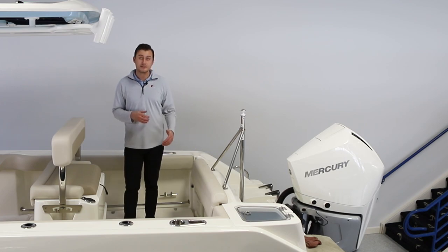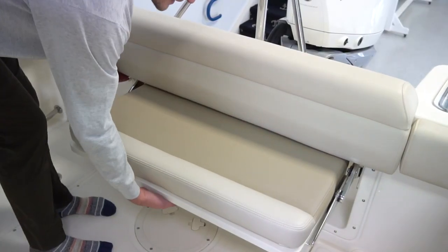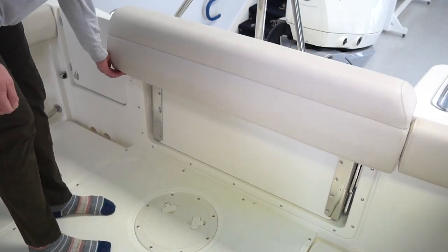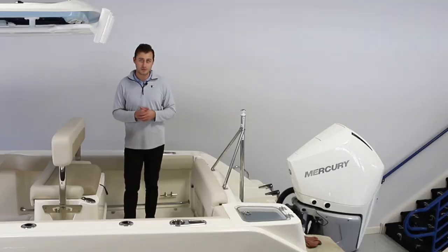Just in front of that, we do have a flip-up seat to make this more of a social, chill-out area — whether you're anchored up at the sandbar or cruising down the lake.